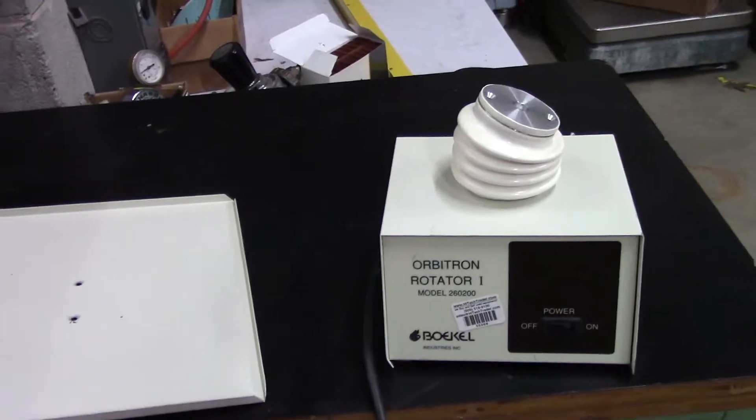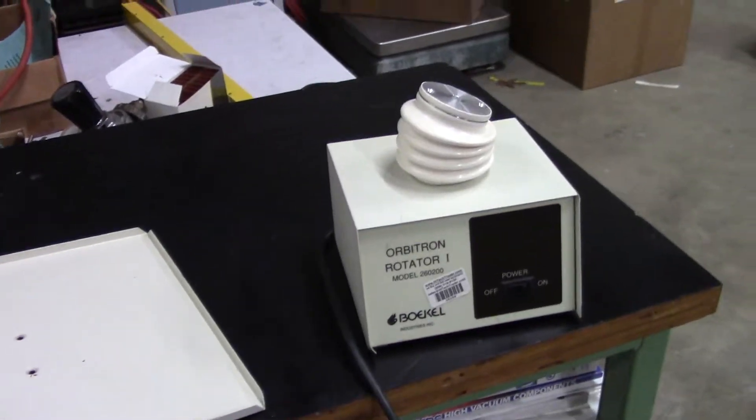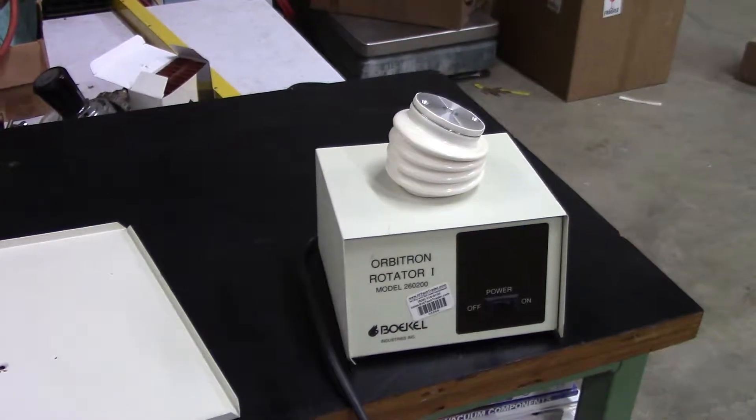Hi, this is Michael from Hitech Trader. Today we're looking at a Bokel Orbitron Rotator 1.